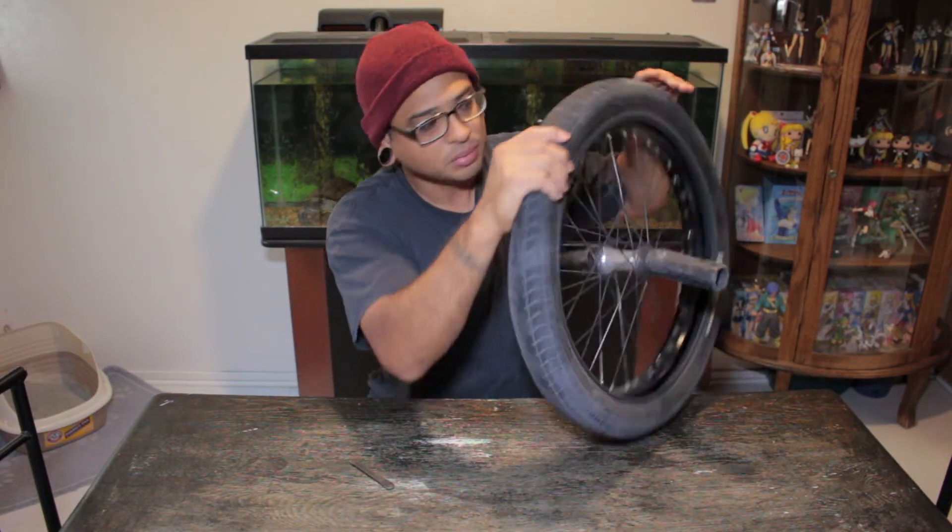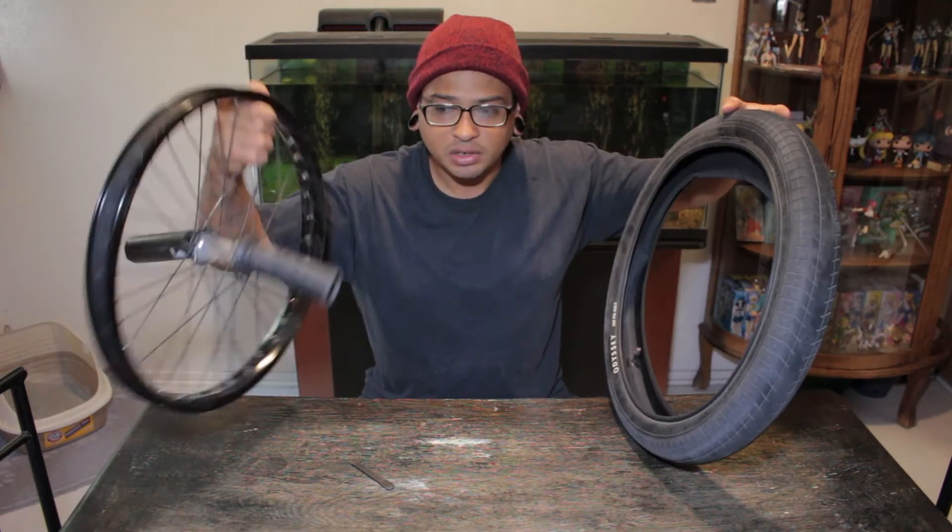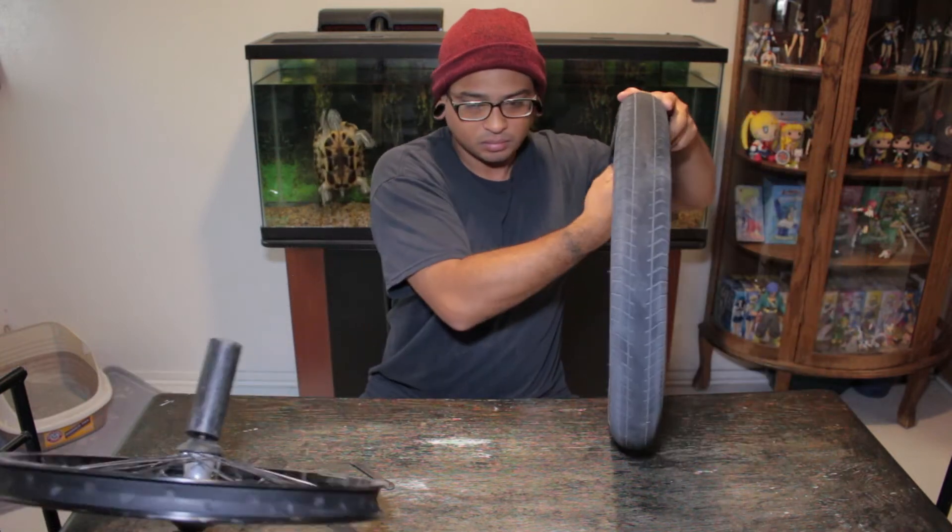Also, another thing to do — take off the whole tire. It makes it way easier.